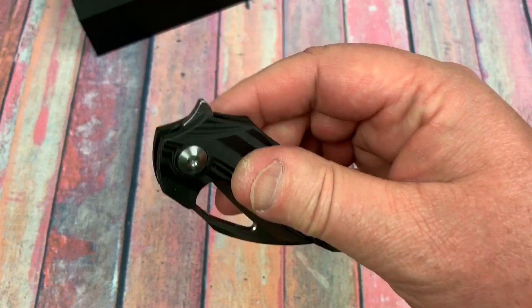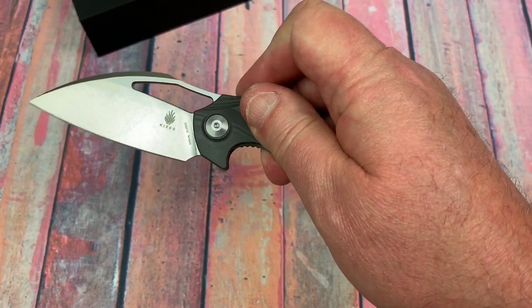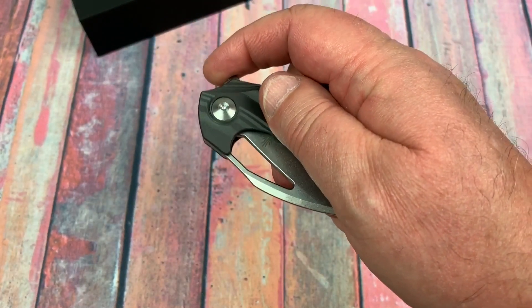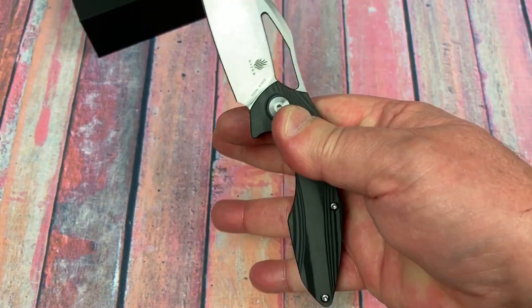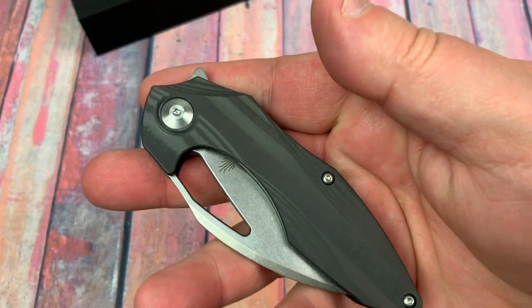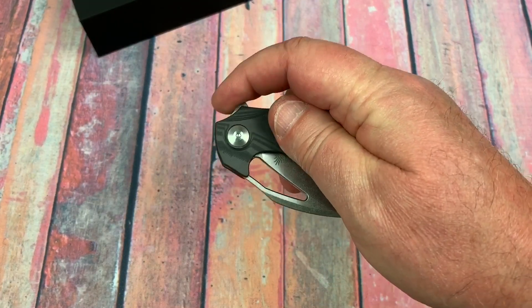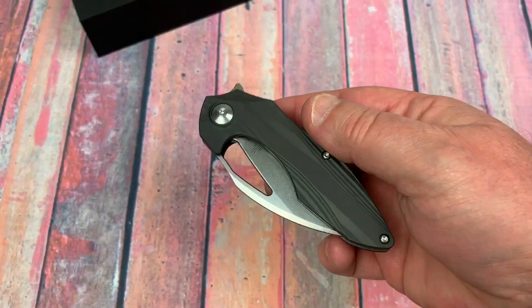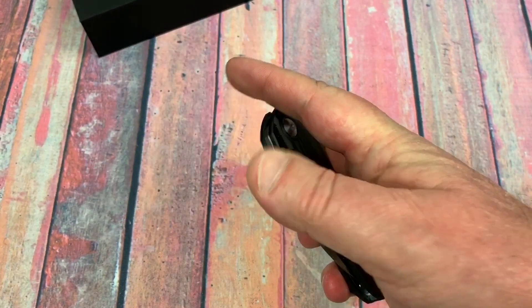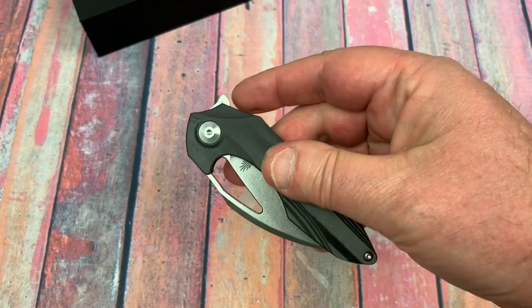The flipper tab is far forward but really intuitive — the knife isn't that long so it's easy to flick out. Being a liner lock, there's pretty good detent, and even though it's firm you can still spring it. Finger flicking becomes more of an issue when the detent is stiffer because you're having to pop the blade out. The blade is too light to throw out with wrist action.